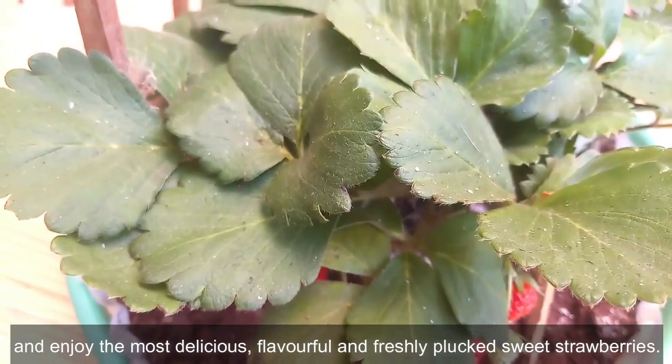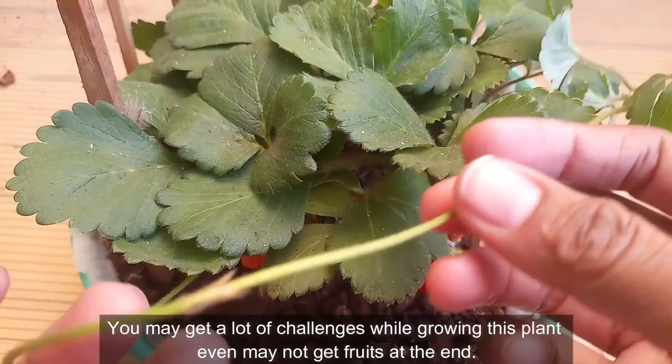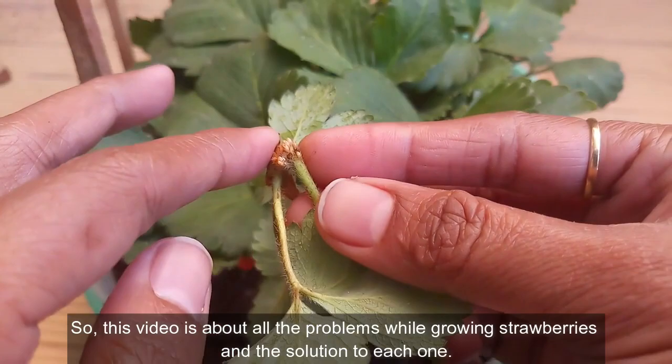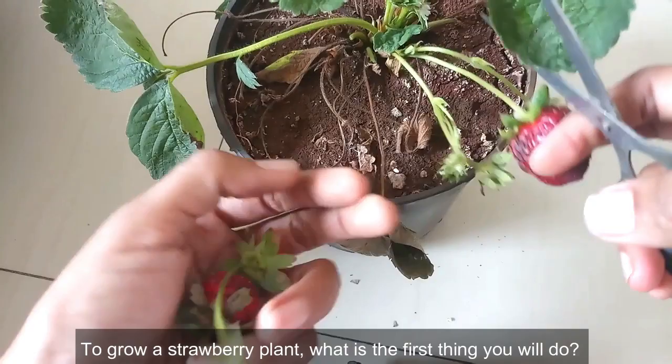But it is not that easy a task to grow this plant. Like other plants, you may get a lot of challenges while growing it and may not get fruits at the end. So this video is about all the problems while growing strawberries and the solution to each one.